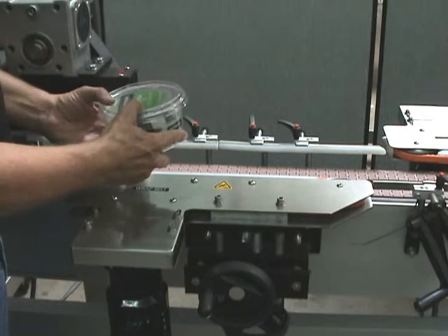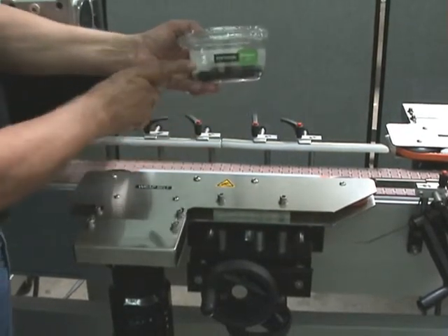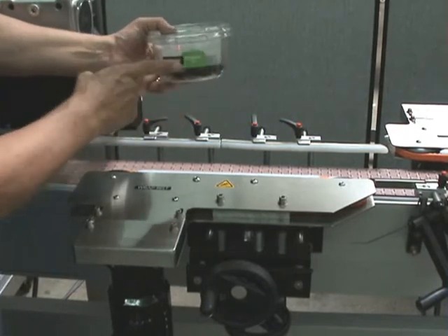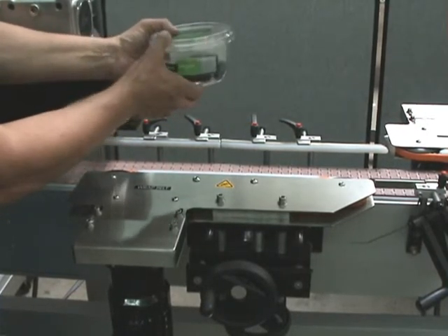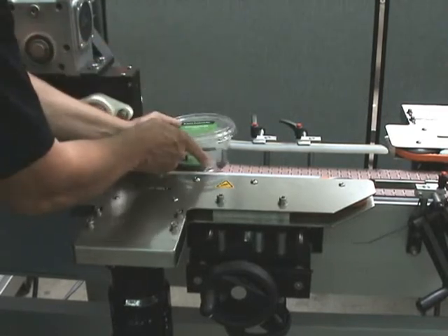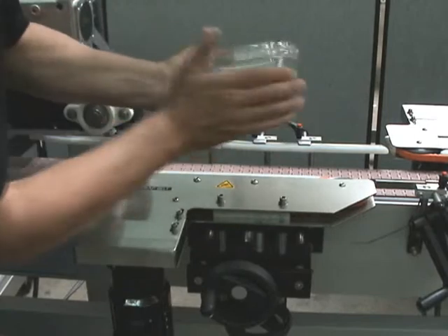These little side hugger belts are here so that we can give a secondary impression to the label. The label is going to be applied and it may be flagging up a little bit at the end. What we're going to do is hit this section and rotate the product a little bit so that it just wipes the label down.